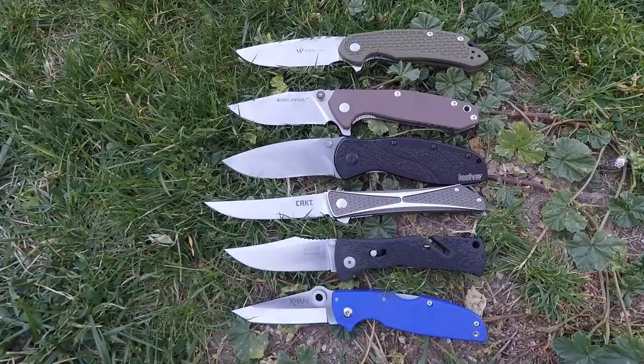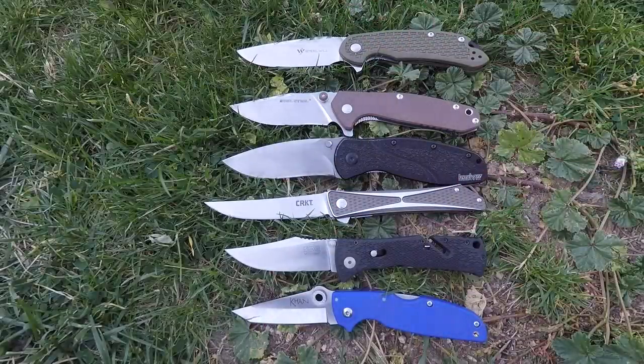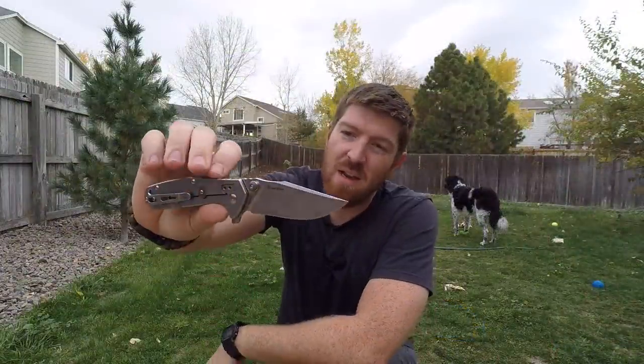We're looking at a $55 Mini Trident with AUS8, a $40 Con with AUS8 — those steels are lower quality than what we see on the Real Steel and the Steel Wheel. I really hope these companies begin to push the envelope on their foreign-produced blades and upgrade their steels so we can still get great budget value but with more performance, longer edge retention, and easier tuning. Sandvik and D2 should be the new standard, not 8CR, AUS8, and 420HC.